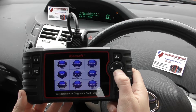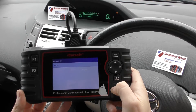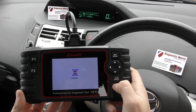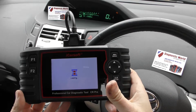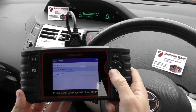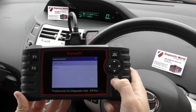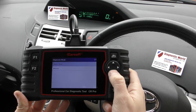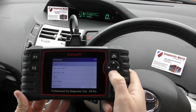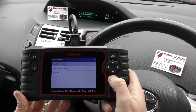You can turn the beeping off if it does get too much for you. So we'll click enter, and we're going to select our vehicle which is 'other'. It's going to try and connect to the vehicle. So we'll click manual and we're going to select engine.